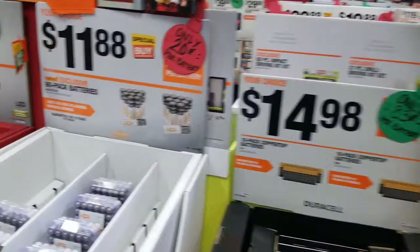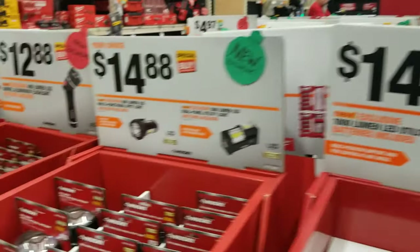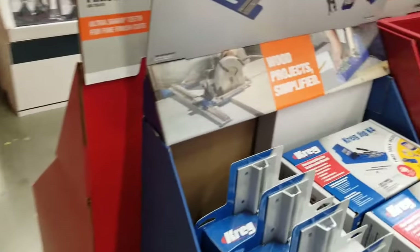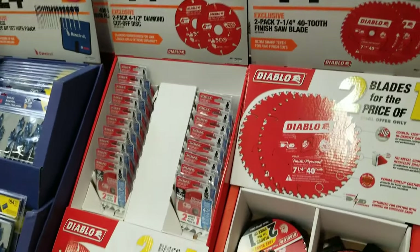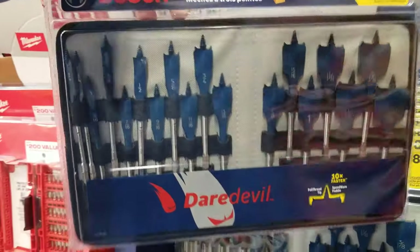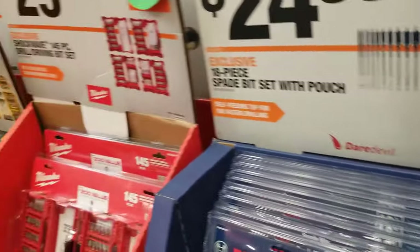Got some Dewalt batteries and more LED lights for $14.88 and $12.88. Sorry guys, I'm just trying to go quick because this video will be super long. If you need to look at something slower, pause or rewind the video. There's a nice 18-piece kit for $24.88 — it does include a little pouch. That's new; I've never seen that before as part of a Black Friday deal.